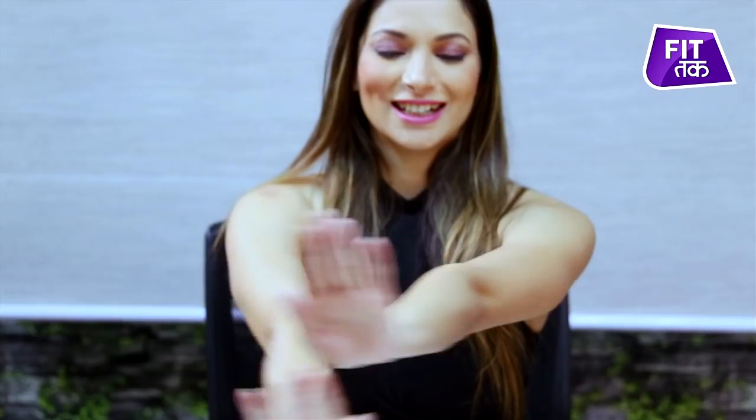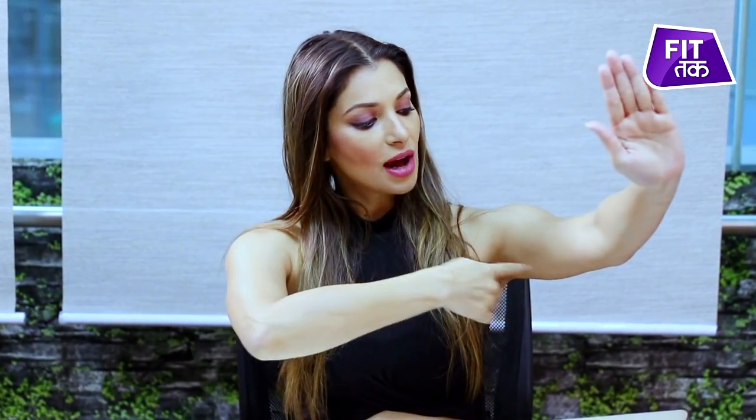Once again, keep your arms straight. Keep your abs tight. And with a smile on your face — scissors clockwise, anti-clockwise. As you can see, this is a simple movement. It is so much engaging for your arm muscles, especially the fat and loose flab in the upper arm area. It is excellent. Your muscles at all times — engage your palms.